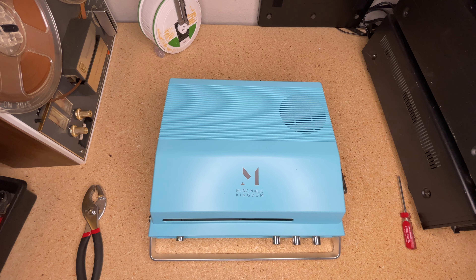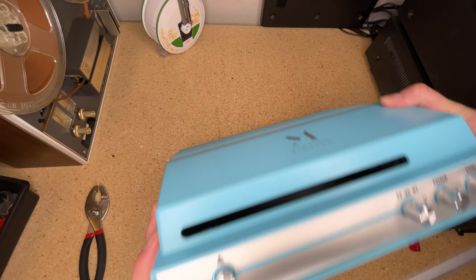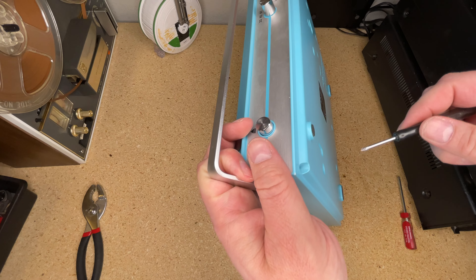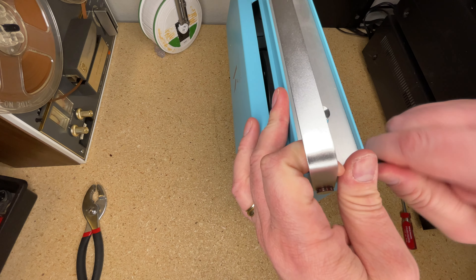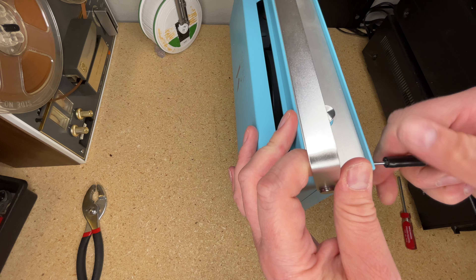A few of you have noticed the beautiful reel-to-reel tape recorder — that's my Magnavox 1968 four-track player — and have mentioned an interest in seeing more. If you want to learn more about that unit, we've done a lot of content about it, so just search reel-to-reel. So we're going to take this thing apart. It's a very interesting unit.